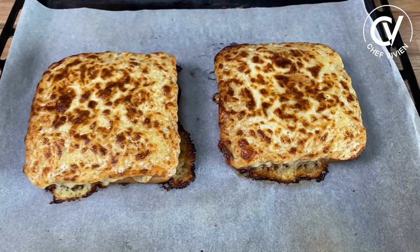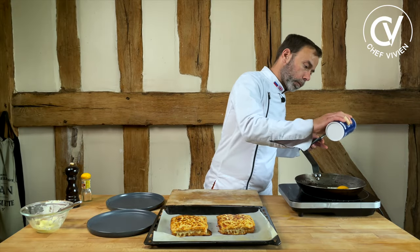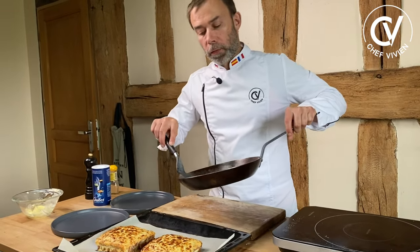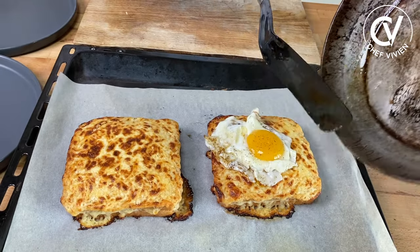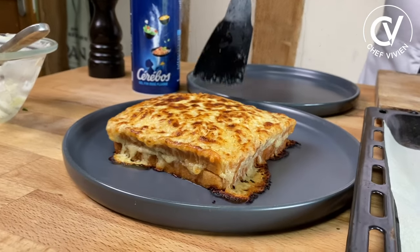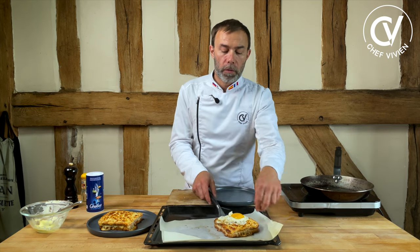Our croque monsieurs are ready — very, very nice. The egg is quite ready also. Salt and pepper. One croque monsieur and another croque monsieur. And now the transformation of croque monsieur into croque madame. Croque monsieur, croque madame. Of course we eat it when it's hot. A nice croque monsieur for monsieur, croque madame for madame.